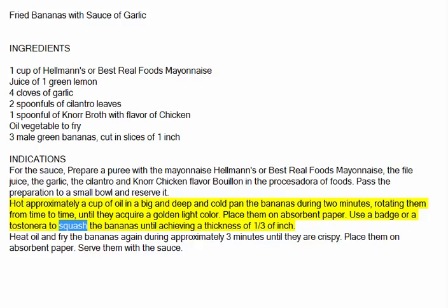Use a flat object or tostonera to squash the bananas until achieving a thickness of 1/3 of an inch. Heat oil and fry the bananas again for approximately 3 minutes until they are crispy. Place them on absorbent paper and serve them with the sauce.